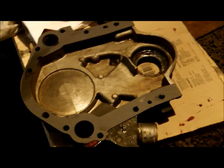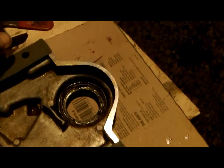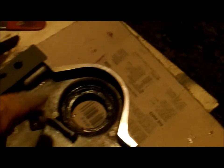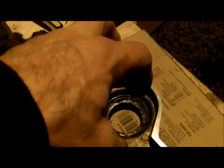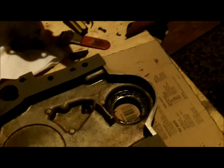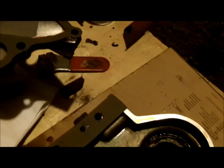I got the timing cover all cleaned up and a new oversized seal installed that came with the kit, along with a speedy sleeve. If you look in there closely, you'll see there's grease packed all the way around the backside. That's because there's a spring in there, and that spring helps hold the seal tight against the sealing surface of the harmonic balancer to prevent a leak. The grease holds the spring in place because it can pop out when you install the harmonic balancer.